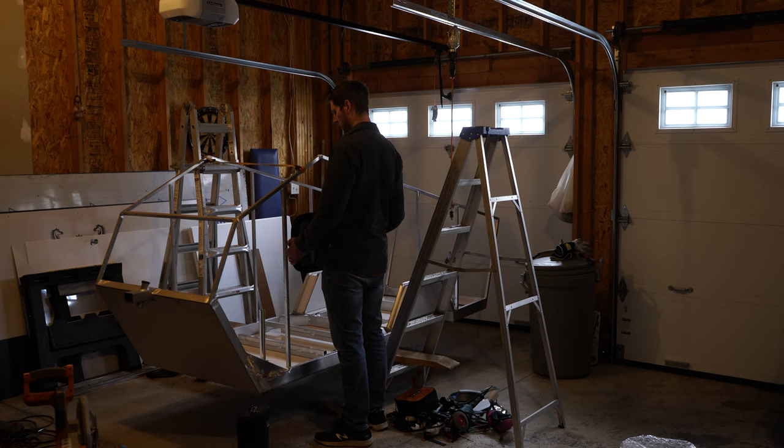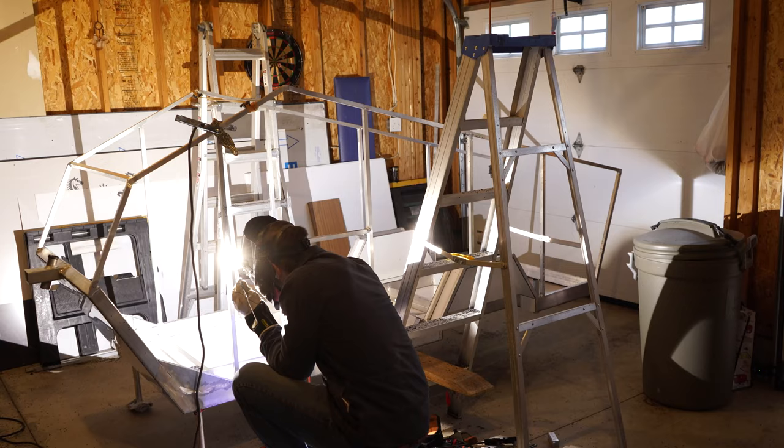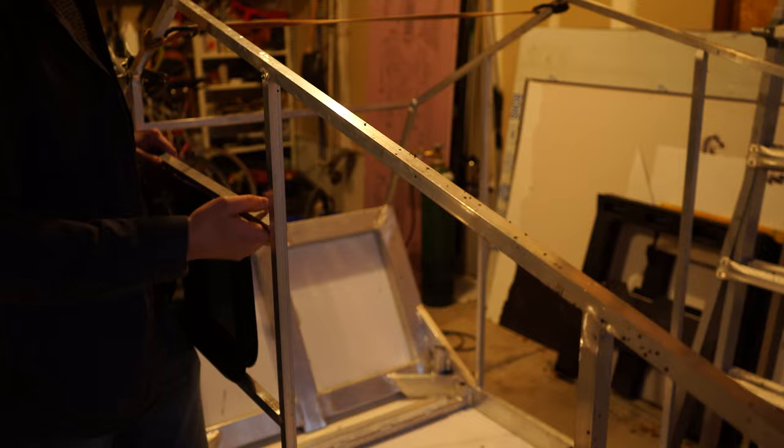Next is sizing up the window location. Basically ended up centering it under the peak of the roof line. And I'm welding in the support frames for the window cutout. If you're intimidated by the thought of learning how to TIG weld, don't be. Just get started. Make sure you're safe, but it's really rewarding. Very relaxing.